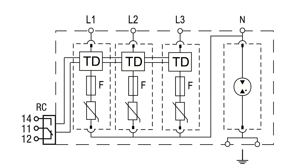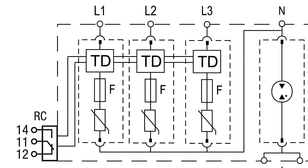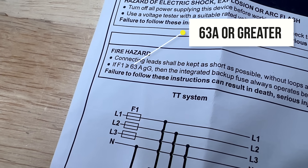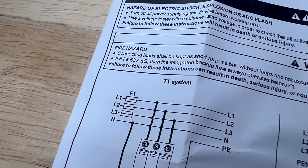This is where Schneider's new approach comes in. These new SPDs include internal protection that's designed to operate before the upstream protective device, provided the upstream device is 63 amps or greater. That's the key condition that allows Schneider to eliminate the dedicated MCB and connect the SPD directly to the bus bar.